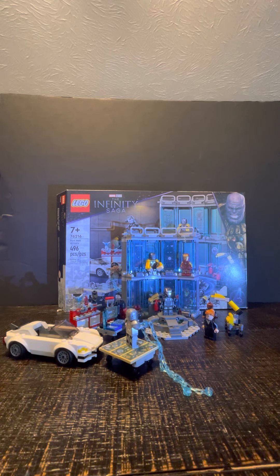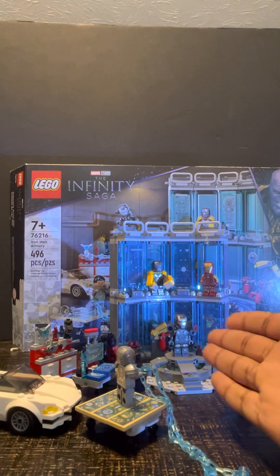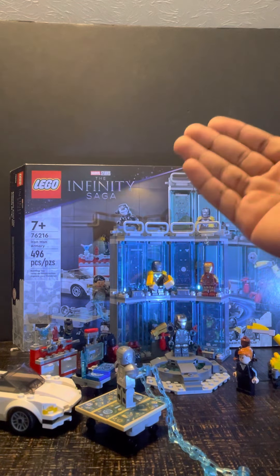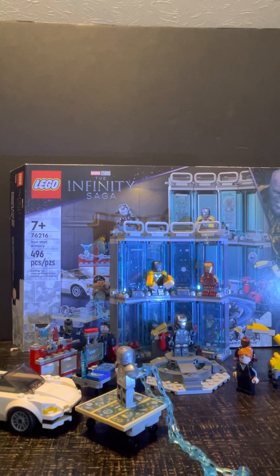Looking at the set here all built up, as you can see it comes with a variety of different figures. You got War Machine, you got the Mark 25 Striker armor, you got the Mark 85, you got the Mark 3, and you even got the Tony Stark that you basically got from the Sicarian Hulkbuster, and you got Pepper from last year's Iron Man Ironmonger Mayhem set.